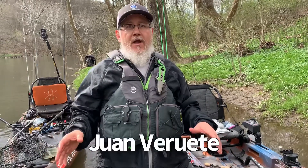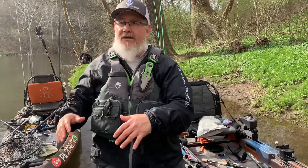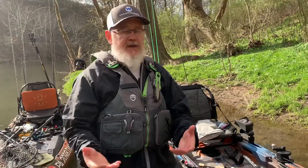We're fishing here in spring on a river and we've got multiple depths here that we've got to deal with, and it changes drastically from like a couple feet deep down to like six, eight, maybe ten feet deep sections.